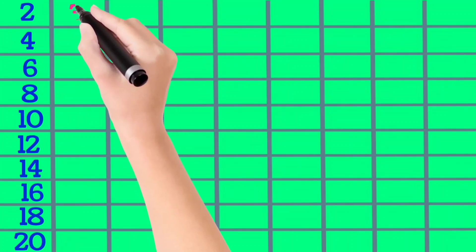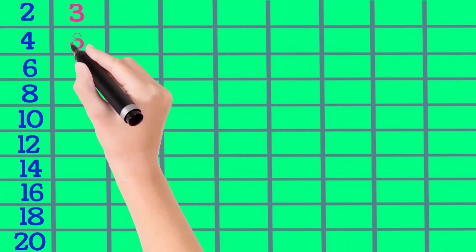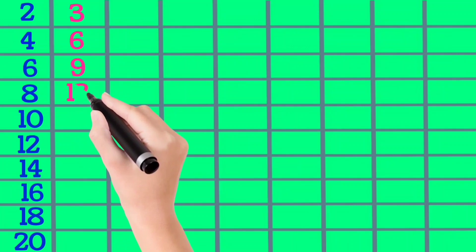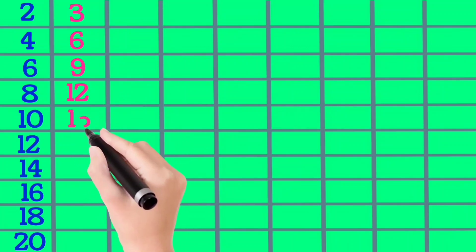3×1 is 3, 3×2 is 6, 3×3 is 9, 3×4 is 12, 3×5 is 15.